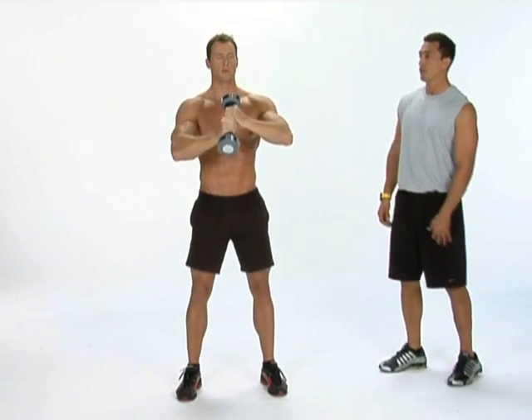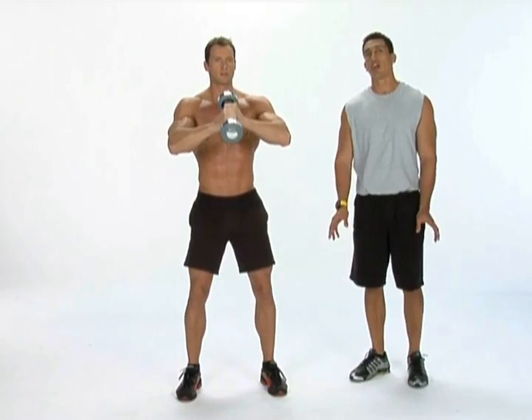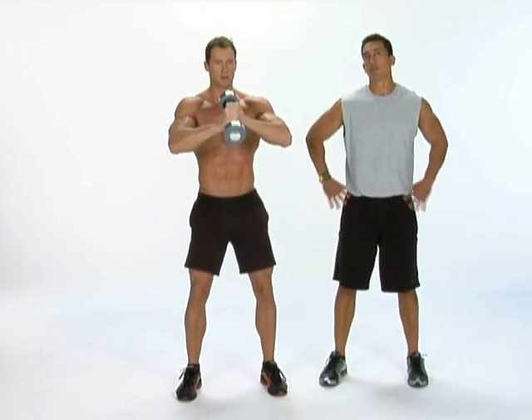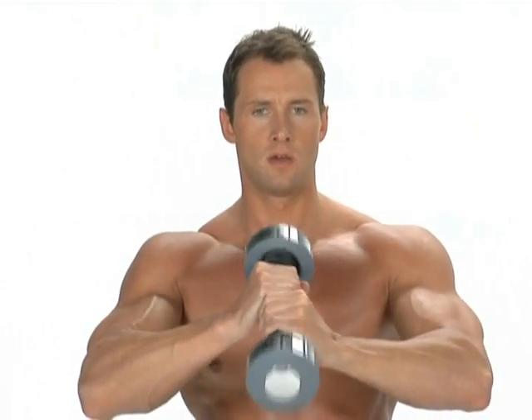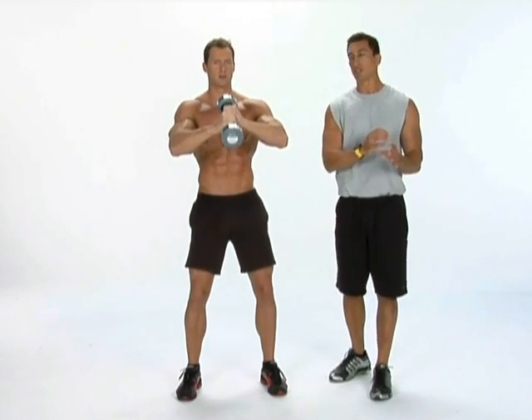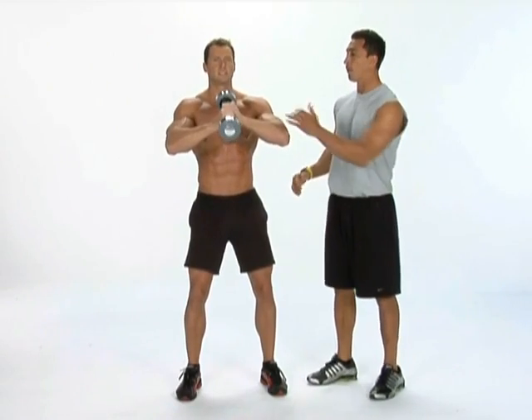Good job. Second set — you want to use the same stance in all these exercises: feet shoulder width apart, knees slightly bent, hips balanced. You should be feeling a really good pump by this point. Keep it going. Intense strokes. Your shoulders are burning, biceps are burning, triceps are burning, forearms.